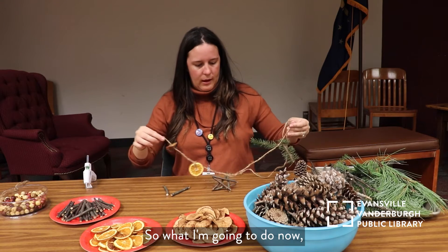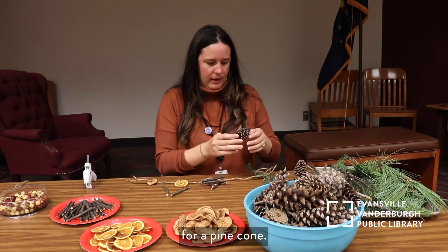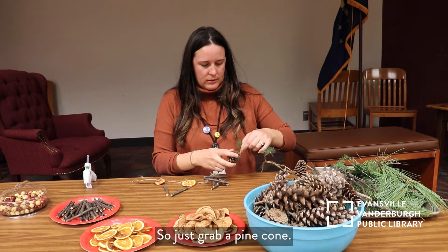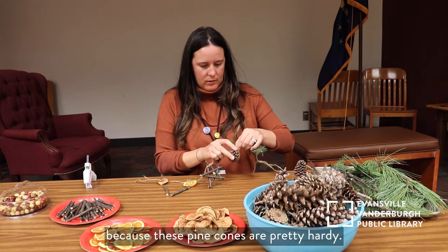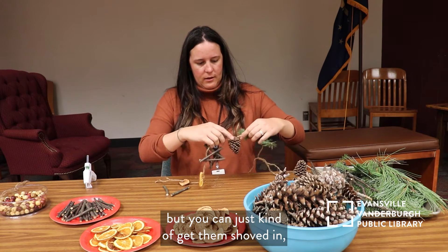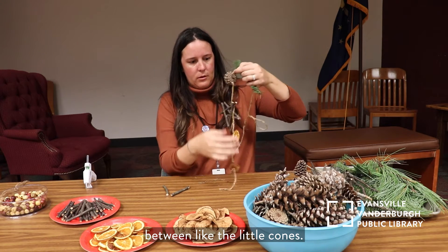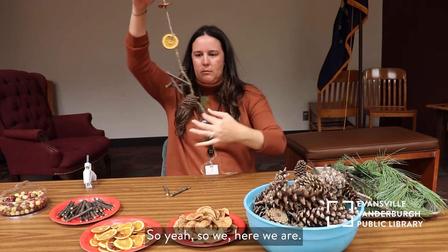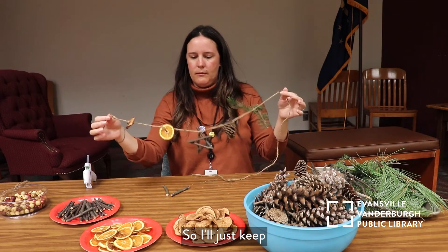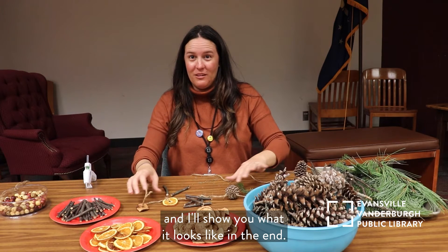Now I'll keep stringing those along. Actually, now is probably a good place for a pine cone. Just grab a pine cone and twist it in there because these pine cones are pretty hardy. You can just kind of get them shoved in — get the twine shoved in between the little cones. We've got four or five things on here and it's already looking like nature. I'll just keep working on this and show you what it looks like in the end.